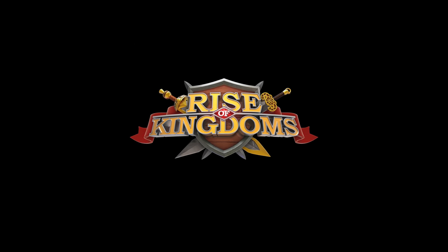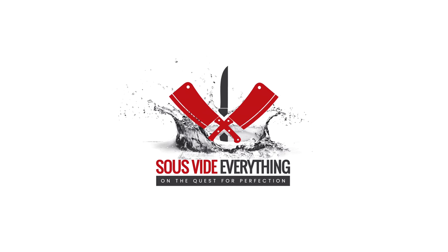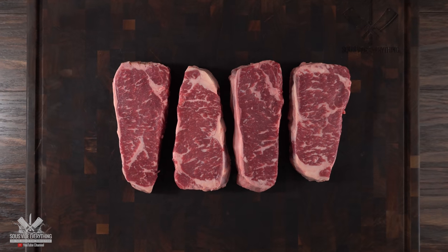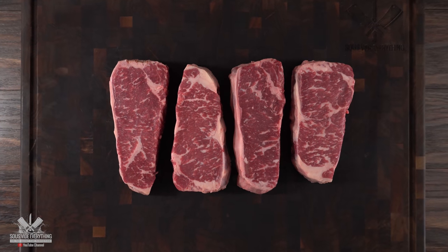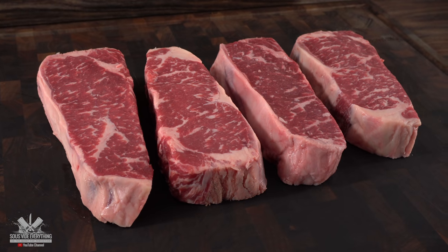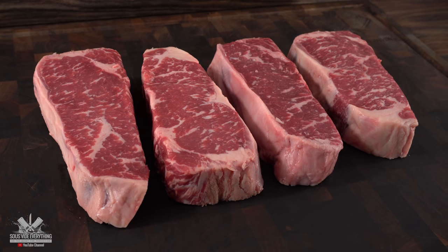Thank you Rise of Kingdoms for sponsoring this video. These are the steaks we're going to be using for today's experiment. As you can see, there are four beautiful prime New York strip, and since we have four of them, I'm going to be doing four different experiments with Starbucks coffee. So let's go ahead and jump right into the first one.